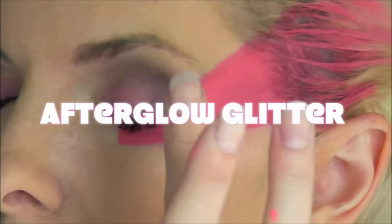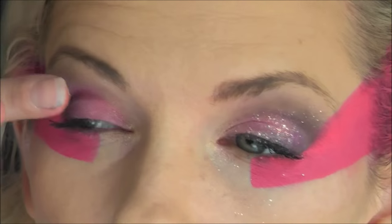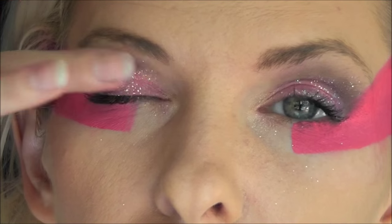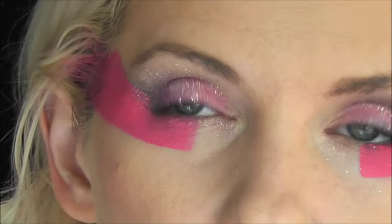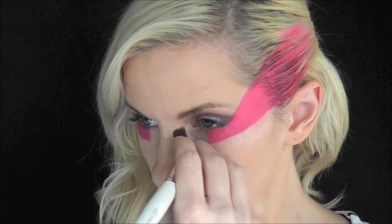Now to get that iridescent glitter look on her eyelids, I'm going to use some Afterglow iridescent glitter just on the eyelid area. Now I'm just going in with a clean makeup brush and swiping away a little bit of the glitter that fell below on my cheek.